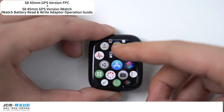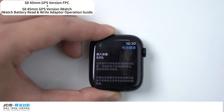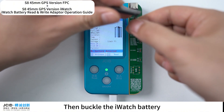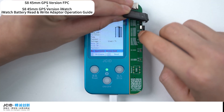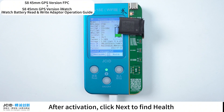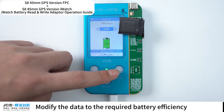iWatch tag-on battery repair FPC plus battery read and write adapter — how to modify iWatch battery health. Check the iWatch battery efficiency first; we can see that the battery efficiency is 84%. Next, buckle the iWatch battery repair adapter on V1SE, then buckle the iWatch battery to the corresponding socket on the adapter. Click Activate.